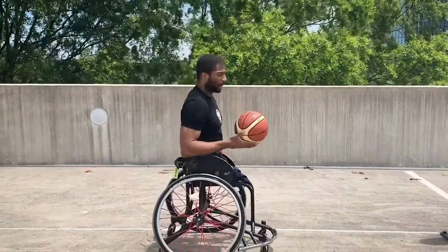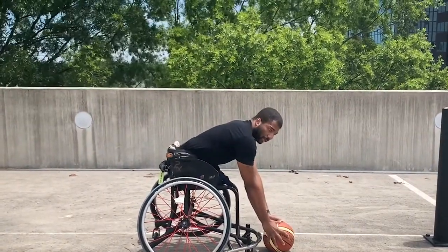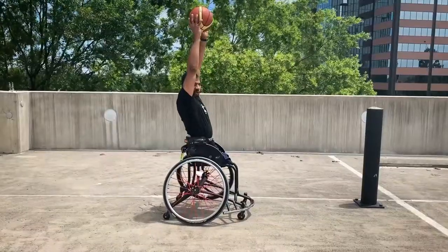Now let me show you from the side. We're going to extend down, arms fully extended, and then go straight up in the air.